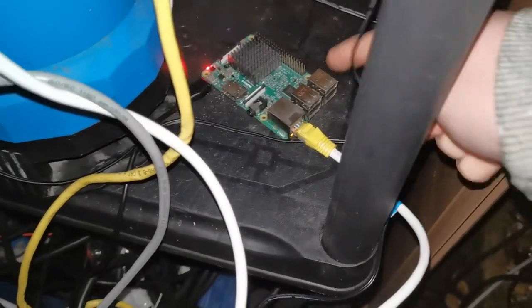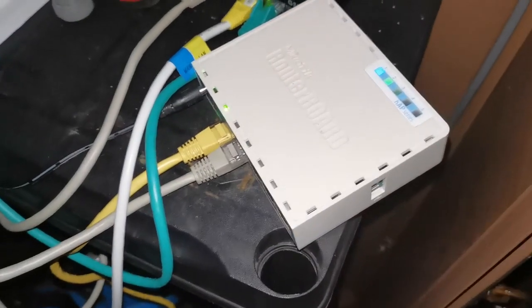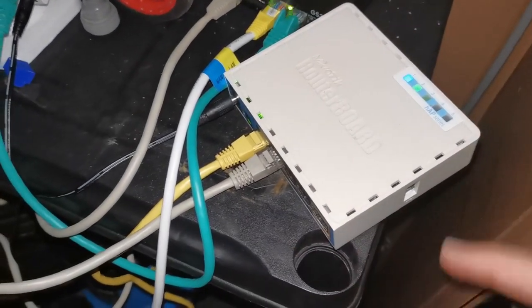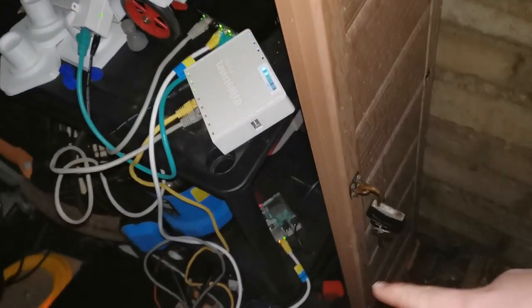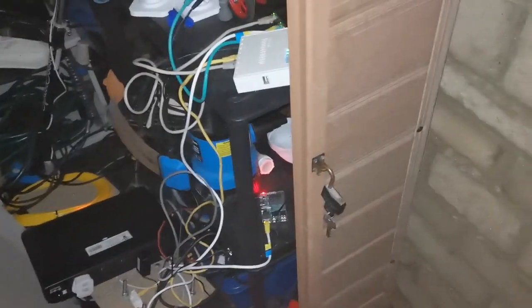And then we've also got a little router here just to manage it on its own separate network, because each of the controllers needs an IP. And then of course you've got the app - any time you connect to it, any device might need an IP just to manually manage them. So that's what that system does. It's very simple - just a switch, Raspberry Pi, WiFi antenna, and a couple of controllers.